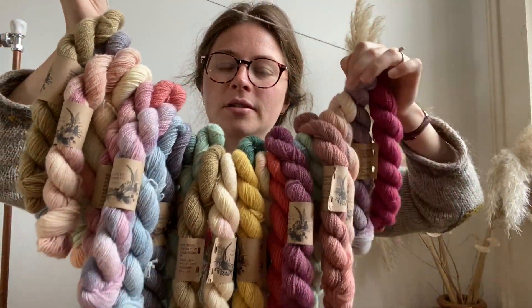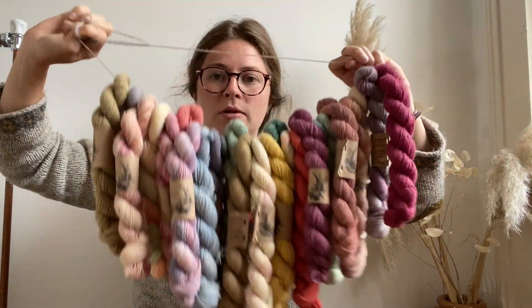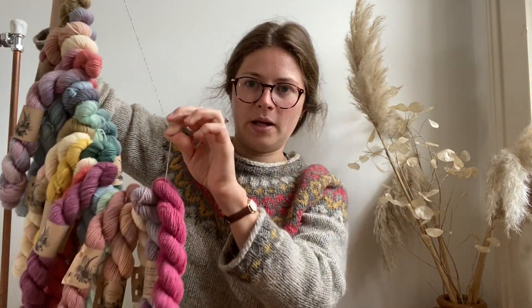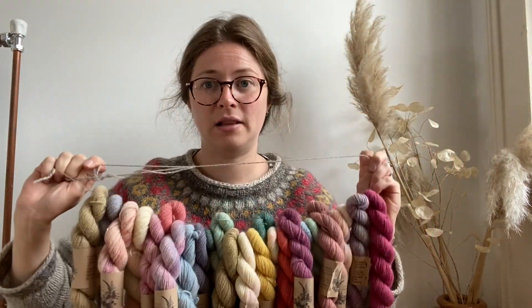So last year we had the mini skeins, tea and stitch markers and I only did 15 boxes. The colours were sort of fairly bright last year and what's in the box is going to be a little bit different this year.